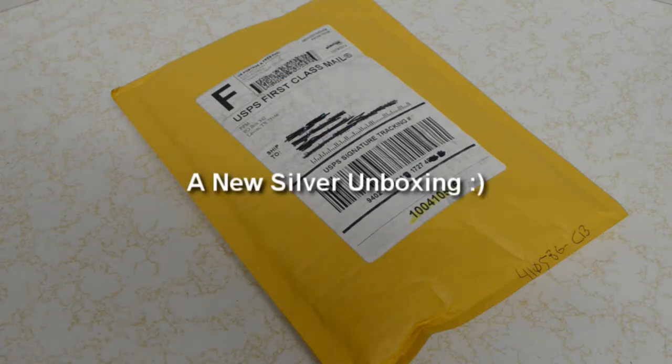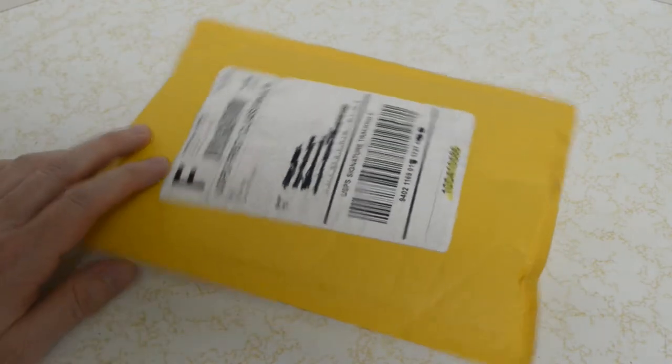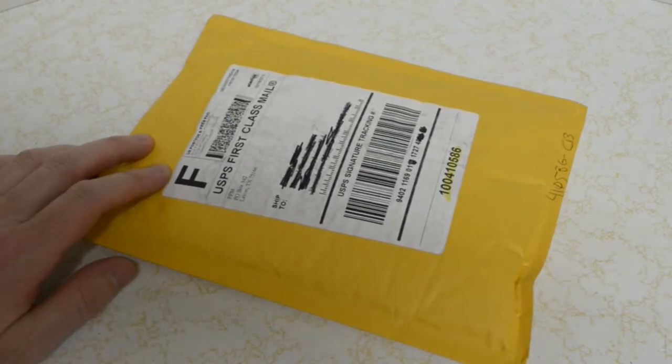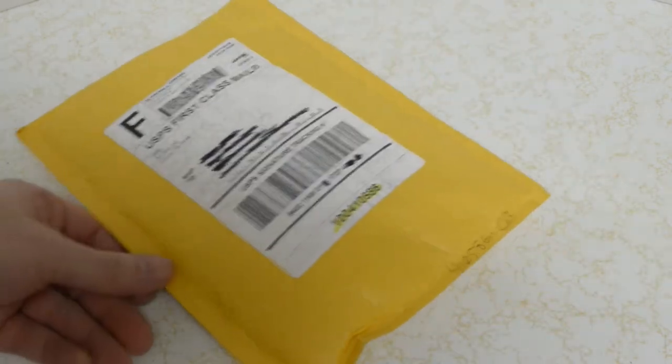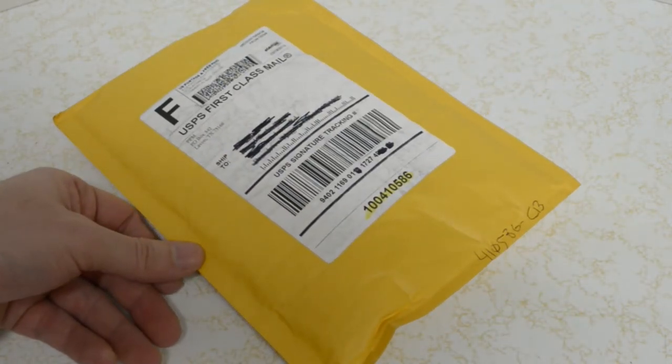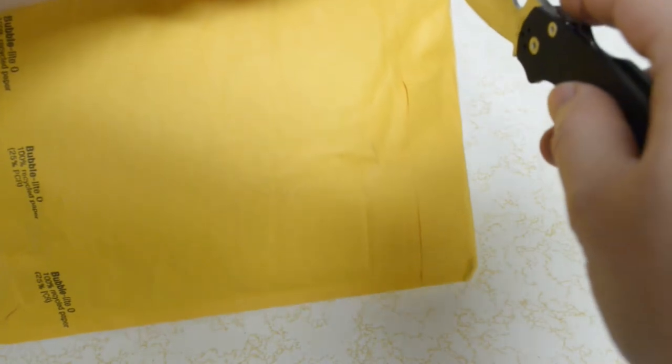Hi everybody. I got another silver unboxing of the month for you here. Let's get right to it. This is from Providence Precious Metals. We'll open this one with the Spyderco Paramilitary 2.